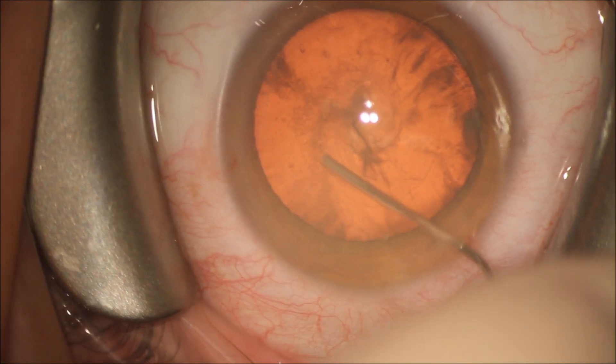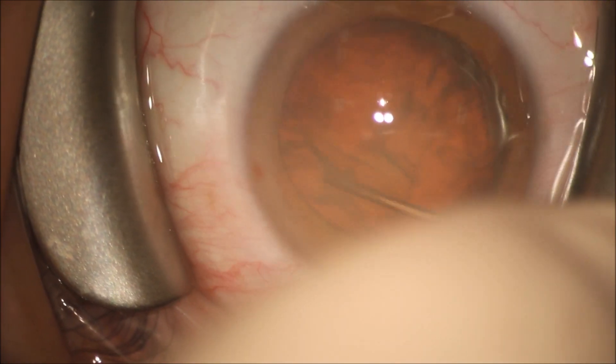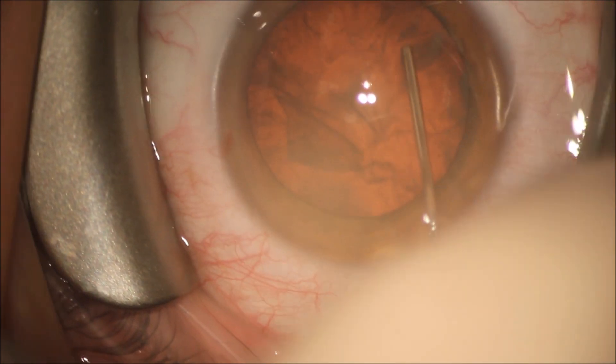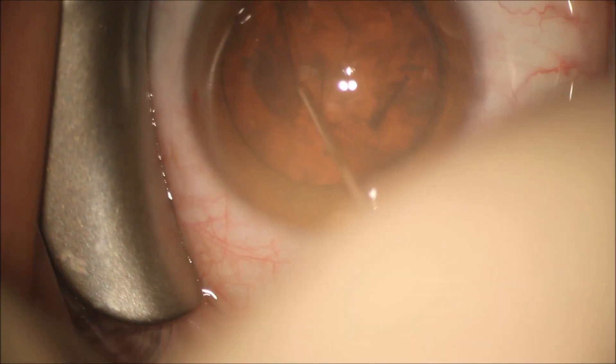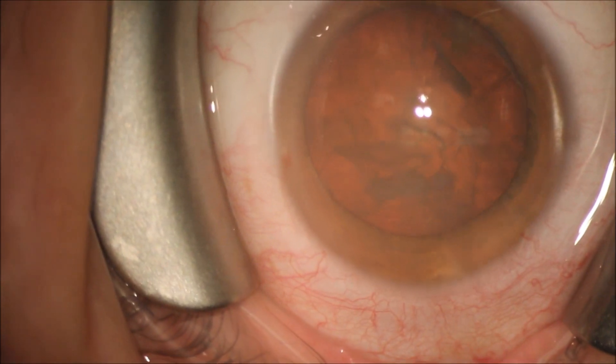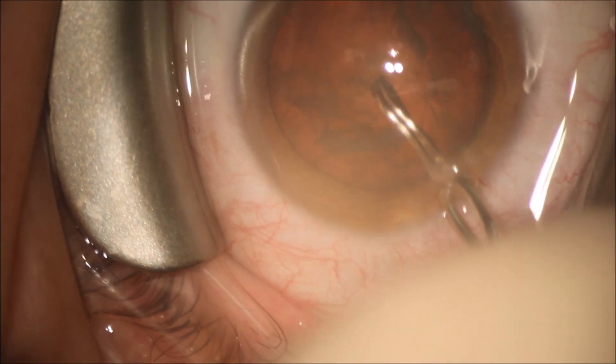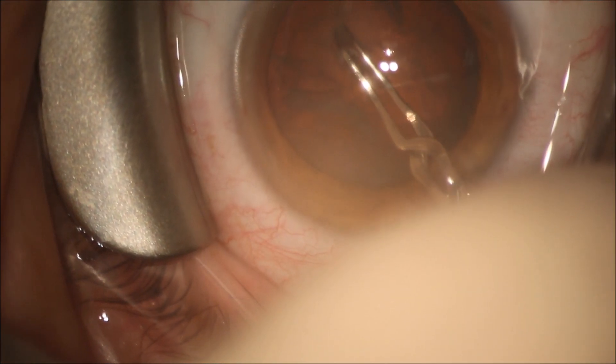We'd like to completely surround the edges of the optic, which is 6 millimeters, with the capsule to keep the lens in good position. You can see we've hydro-dissected — injected BSS behind the cataract to free it up — and we've made sure the capsular connections to the lens are broken.